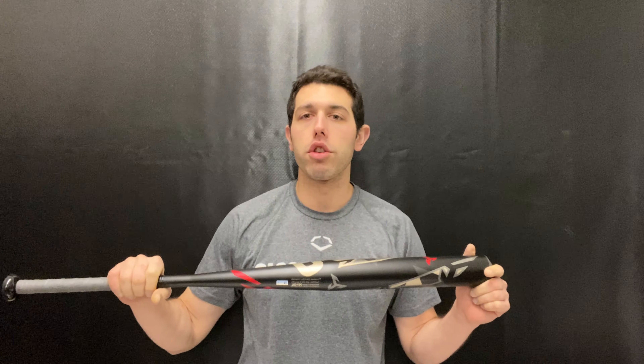This bat features a 12-inch barrel with a little bit of an end-loaded feel. It is a one-piece bat, so it always feels a little balanced. Even though it's end-loaded, if you normally swing a 28, I would say stick with the 28 — it has a nice feel for being an end-loaded bat.